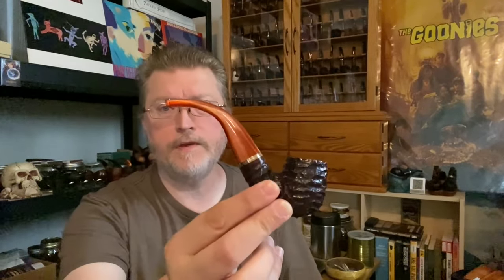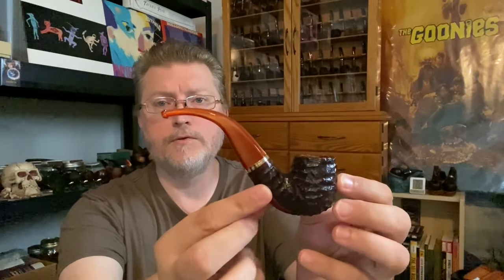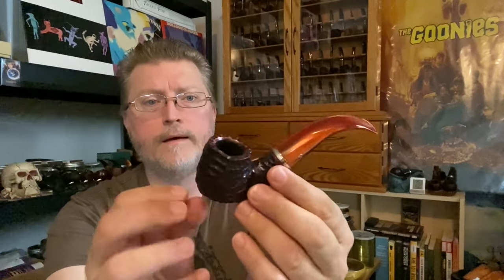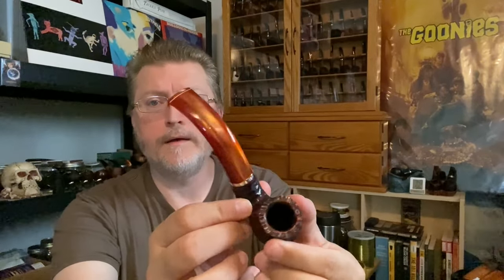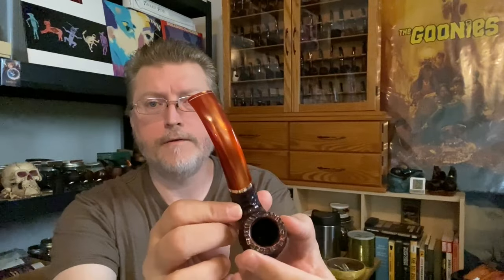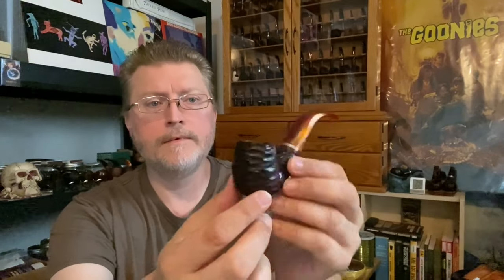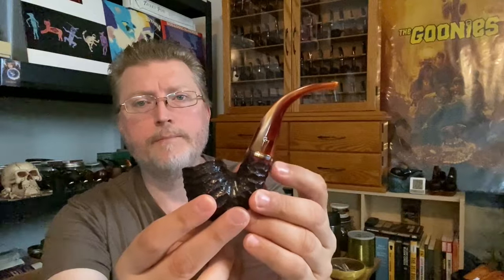Most of you know that back in February, I introduced my Peterson exclusive line of pipes, which is the Peterson Phoenix pipes. This here is the 221 shape — a bent billiard with that amazing acrylic fiery stem. It's got the Peterson chunky rustication with a band.